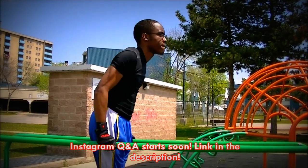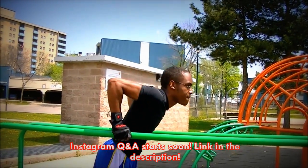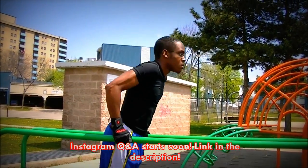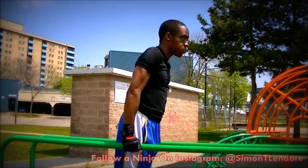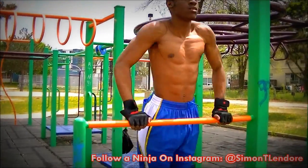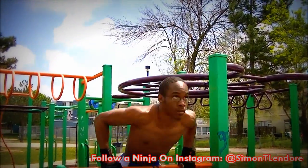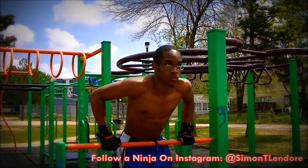Okay SOS family, gather around and have a seat because I want to introduce a new series I'm going to be bringing to this channel called Train with SOS. Basically, a lot of you guys have been asking me to make videos of how I train — you want to see what I do to get better at calisthenics and just get better at everything overall.